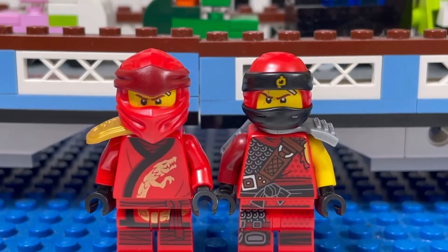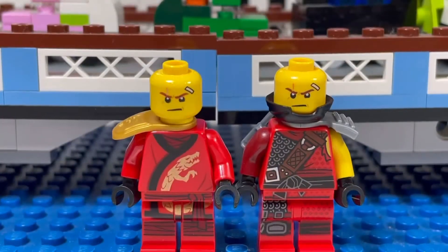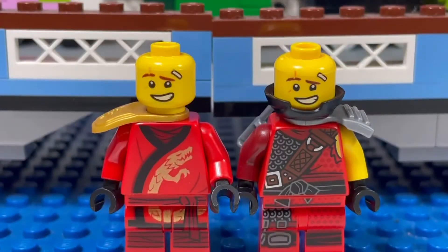I got two Kai Ninjago variants that I don't have yet. This is how Kai looks without his mask — he has a band-aid on his head. Alternate face is smiley.